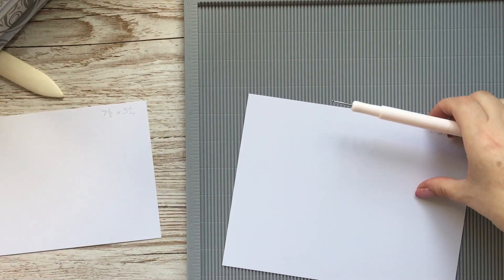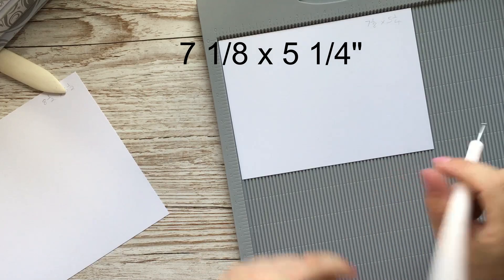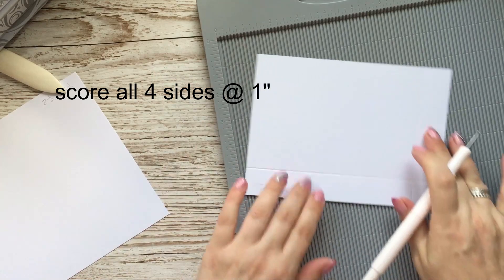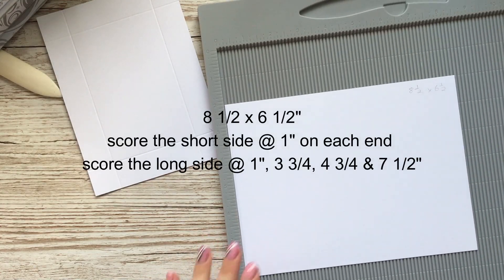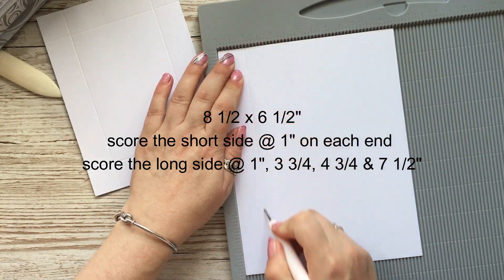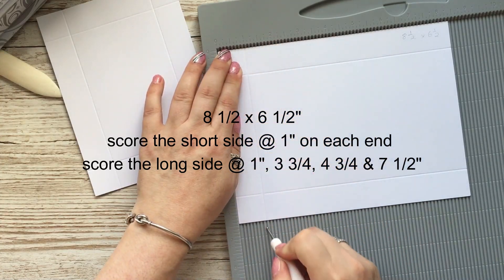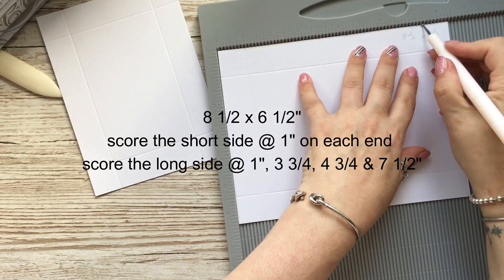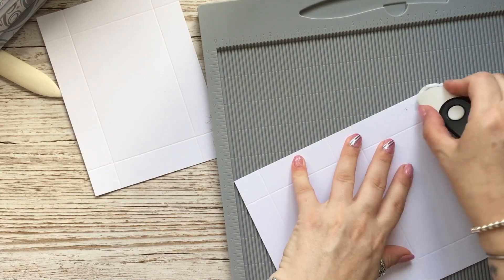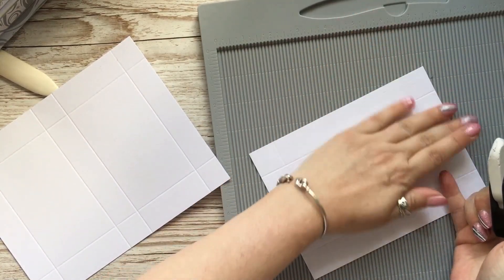You need again two pieces of card. The piece for the actual lid is seven and one eighth by five and a quarter - dead easy, just score all four sides at one inch. The piece for the top of the lid is eight and a half by six and a half: score the short side at one inch on each end, and score the long side at one inch, three and three quarters, four and three quarters, and seven and a half.